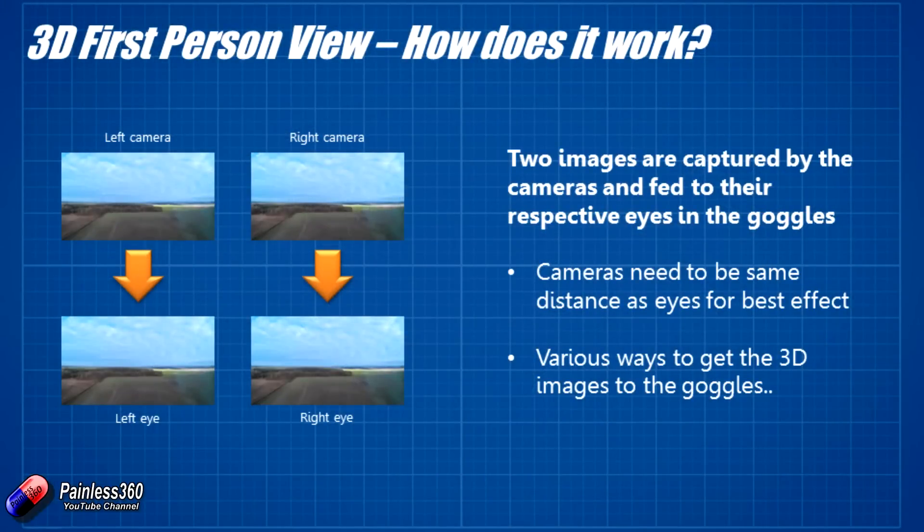You'll have noticed that those cameras are pretty far apart on the NerdCam 3D, and there's a reason for that. The closer they are to the actual distance between your eyes, the more convincing the 3D effect will be. The most basic version of 3D is that you have a left camera and a right camera — which is what we have in the NerdCam — and they transmit two separately captured images into each respective eye to give you that 3D view. You don't need polarized glasses or any coloured lenses.